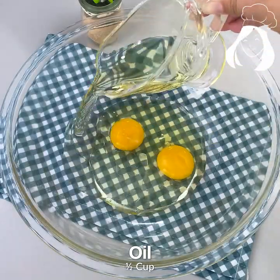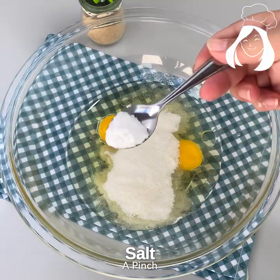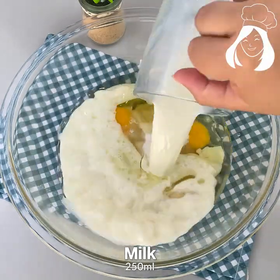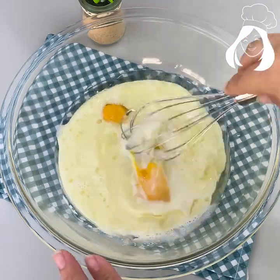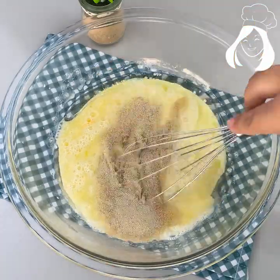Add four tablespoons of sugar, one teaspoon of salt, and 250 milliliters of milk. Let's beat it very well until they are all mixed up. Then let's add 10 grams of dry yeast — it's about a tablespoon — and mix it again.